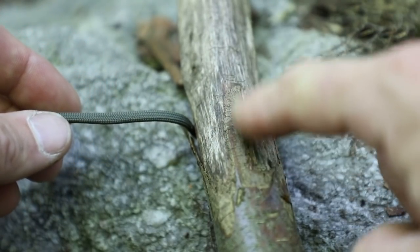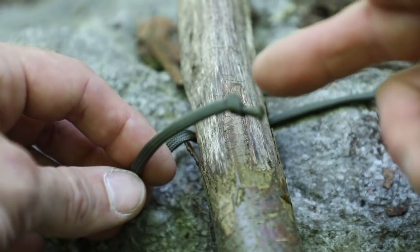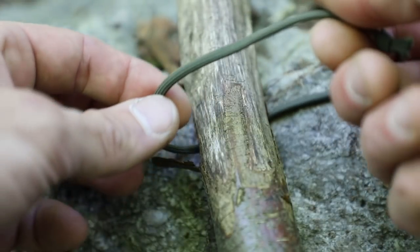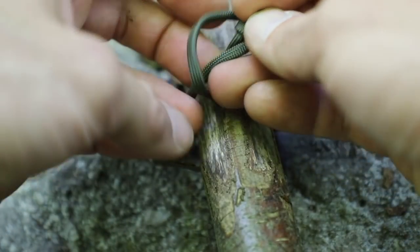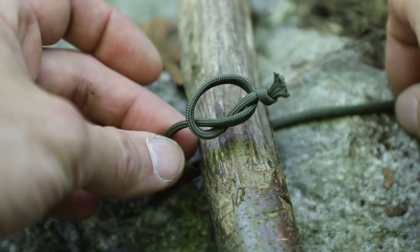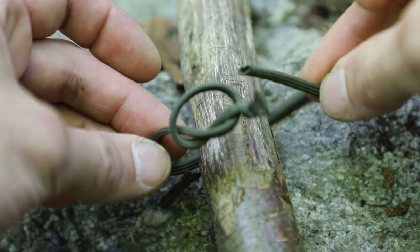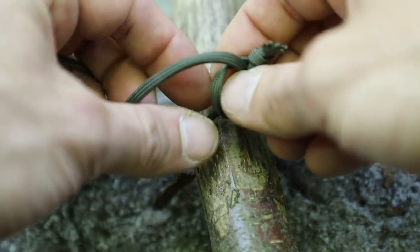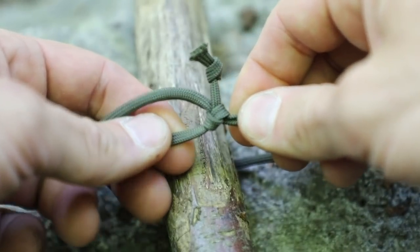Place the cord around whatever object you need to tie it onto. For beginners, take that end with the overhand knot already tied and make another loop like you're tying another overhand knot, and pull it just lightly — don't tighten down that overhand knot yet. Then take the other end of the line and slide it through there, and tighten down the rest of that overhand knot onto that line.